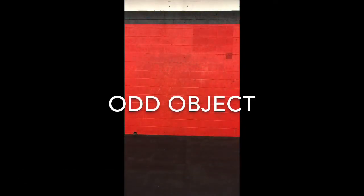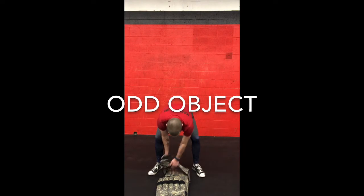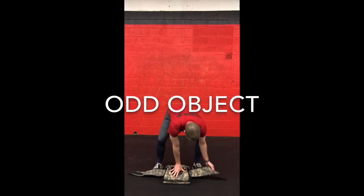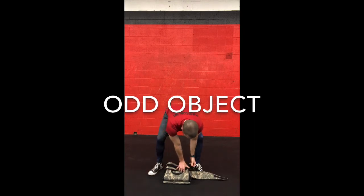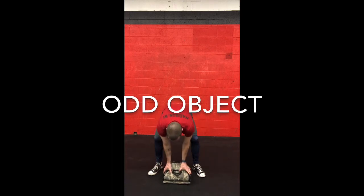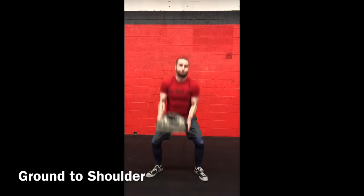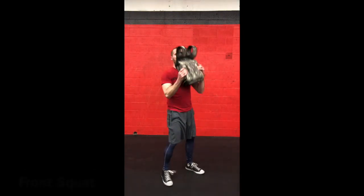Real fast — odd object movements in case you're not using a dumbbell. Here I've got my weighted vest. You're going to grab it as if you're going to clean it — pull it to each shoulder, alternating sides. Keep your butt down, big clean to your shoulders, back down so it touches the ground between every single repetition.